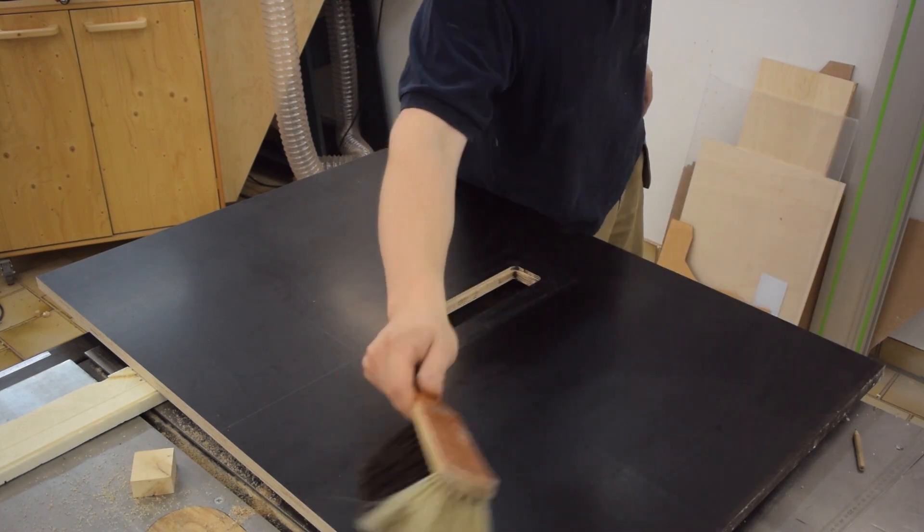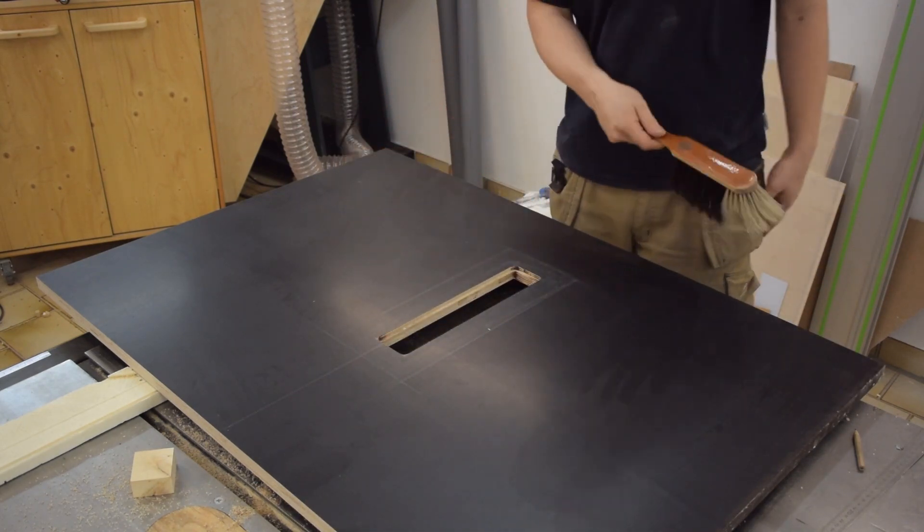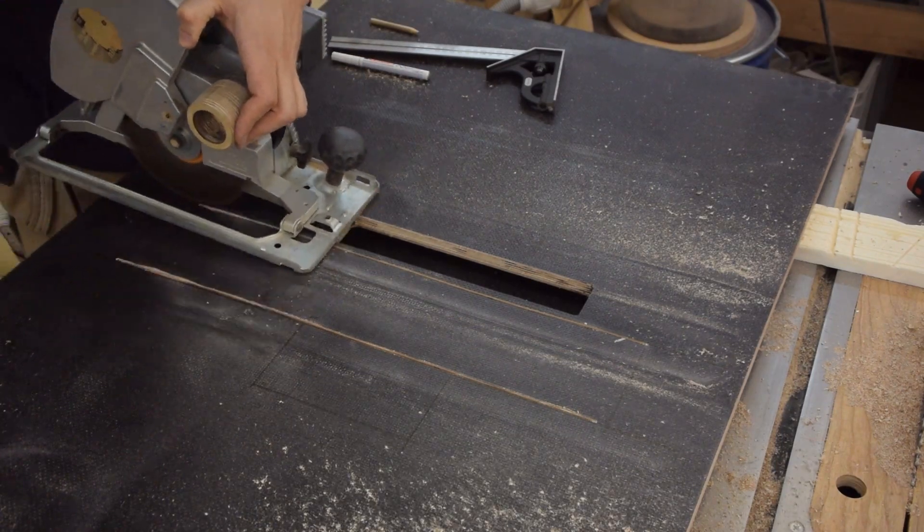On the underside of the table I had to create another recess for the motor unit, and because it's much faster than the router I just used my circular saw.